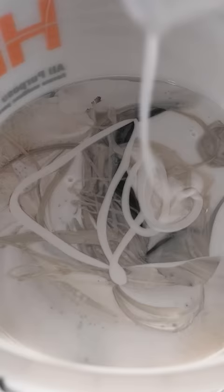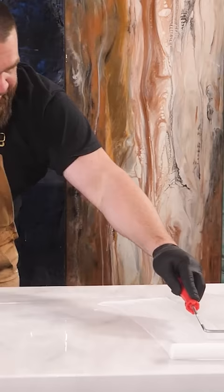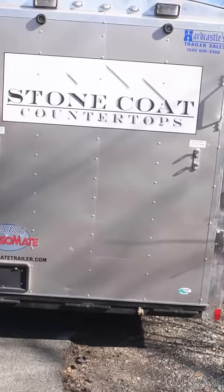Like so many before them, my pals headed to the big box store to get a quote on new tile countertops. They got quoted 85 bucks per square foot for labor and materials — thousands over their budget. And seeing some of the hundreds of videos I share with my friends and family, they hit me up for a better solution.